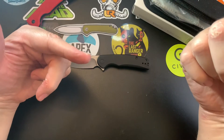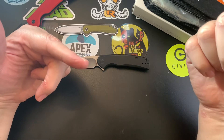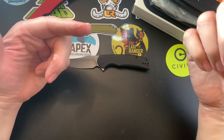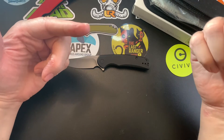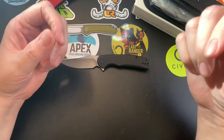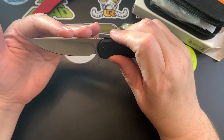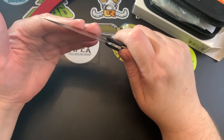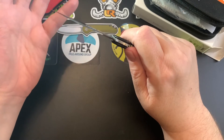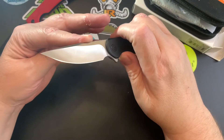Check out my cucumber-cutting video — it's a great video. I partially froze the cucumber in the top of the refrigerator and then cut it. The Nitro-V steel is very sharp; even though the cucumber was maybe 50–60% frozen, it cut right through it.